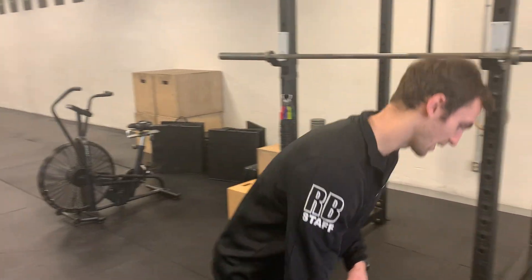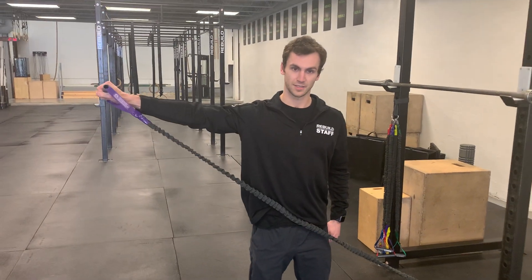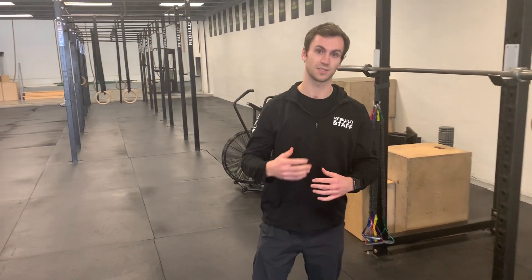The best evidence right now says that loading the tendon progressively will help heal it best. An exercise such as a banded shoulder abduction is a great place to start to begin loading that tendon and allow it to heal.